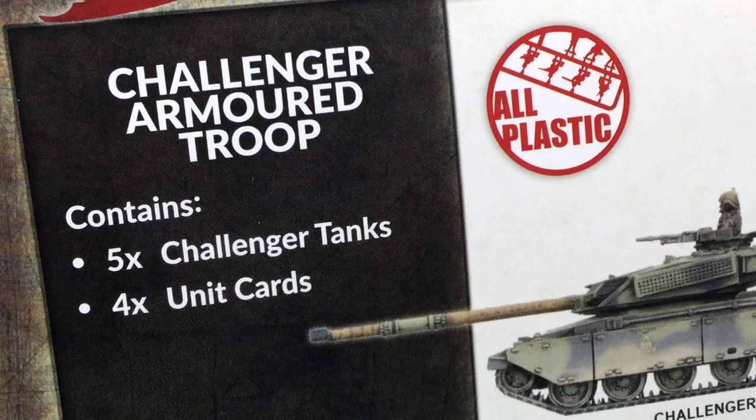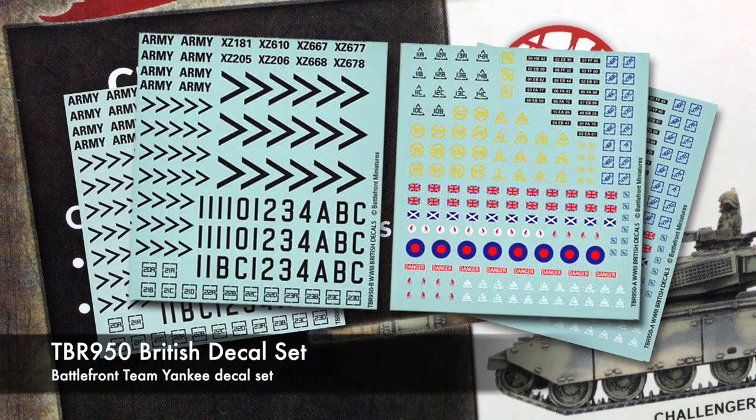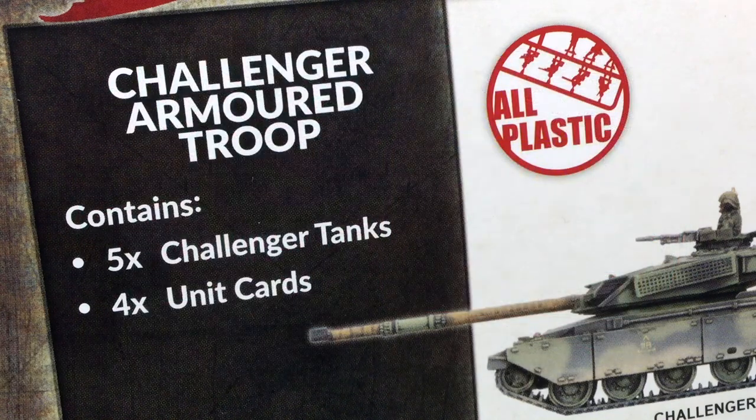Not including decals in their box sets is a change I think a few people might have missed. Instead of including them in the price of the kit, these are now a separate product you need to buy. It's fair enough as a cost saving measure, but it does make an expensive hobby just that bit more of a strain on the wallet. Here's TBR 950, the British decal set. It contains four decal sheets with vehicle tactical markings as well as RAF roundels for aircraft and helicopters. Cost for this is 13 US dollars — that's currently about 235 million Australian dollars.